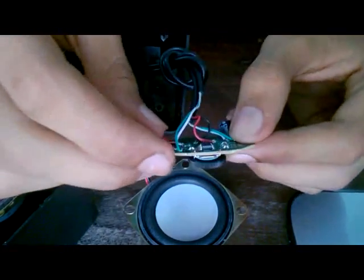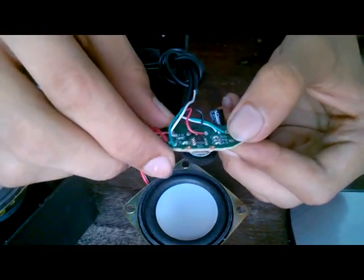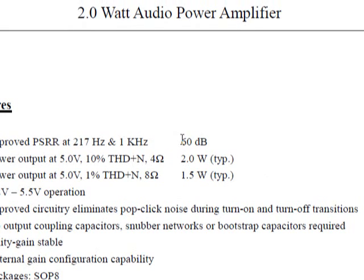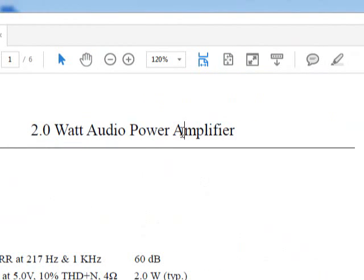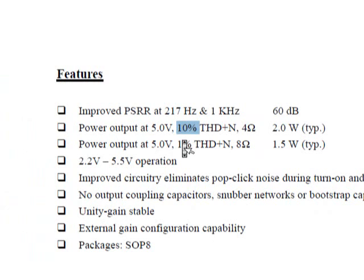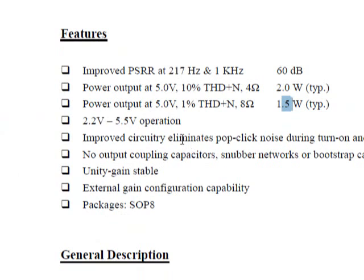Basic volume control. I'll search for the datasheet and see what the power output is for this particular chip. Nothing fancy apart from that. Here I have the datasheet of the tiny amplifier chip powering the cheap speakers. This is a 2W audio power amplifier, which is quite poor — 2W is just next to nothing. You get 2W of power when you can tolerate 10% distortion, which is just too much. So 1.5W is something bearable at 1% distortion, but it's not good.